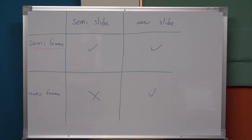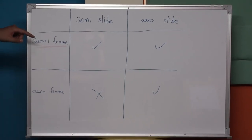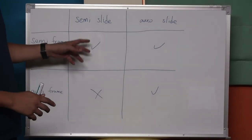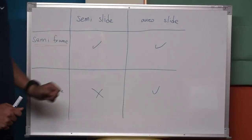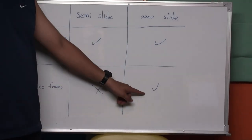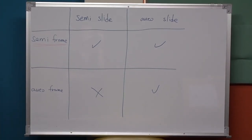Here's our test result for the slide and frame exchange test: the semi-fire frame can use both the semi-fire slide and the full auto mode slide — no problem. But if you choose the full auto frame, it is only compatible with the auto slide. And this is our test today. Thanks for watching.